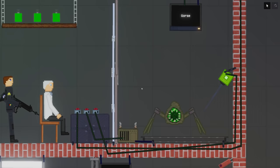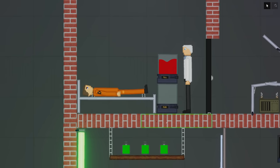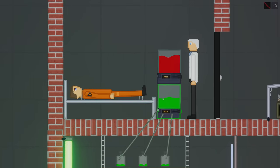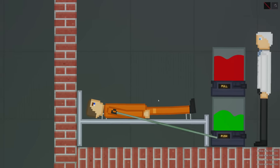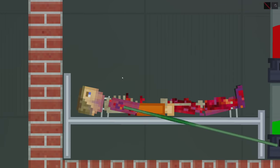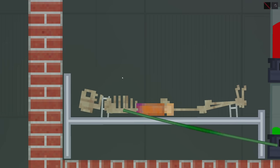Up here, we don't actually have an SCP creature. We have the Gorse. This never gets old. I've already gone ahead and extracted some blood here, and I think most of you probably know where this is going. Let's go ahead and grab the Gorse blood, extract it into the blood tank, and then we're going to put it into this Class D personnel. And here we go.